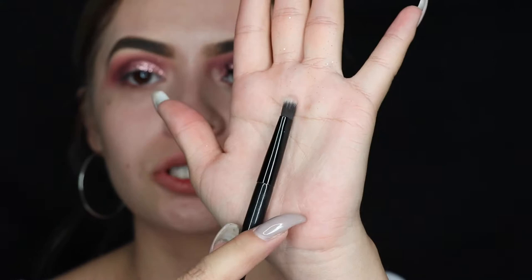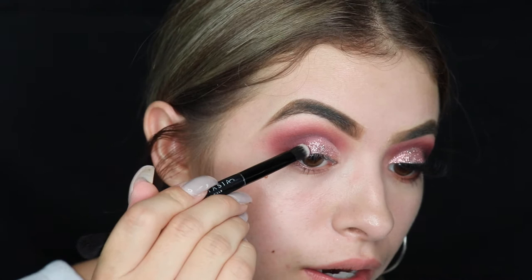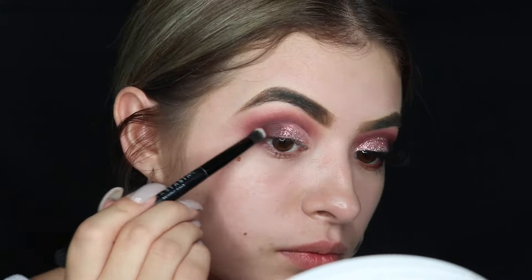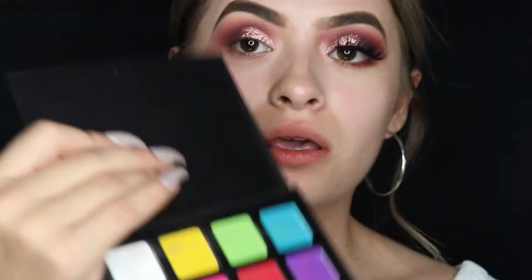I find it easier to blend colors if you use a flat shader brush, so I'm using this one. I'm just gonna take the darkest shade, which was 'Teddy Bear,' and run it along where the harsh part is. Now we're going to add the black — I'm taking the black shade and running it along the lash line to mimic having eyeliner. I definitely don't have eyeliner on this side.